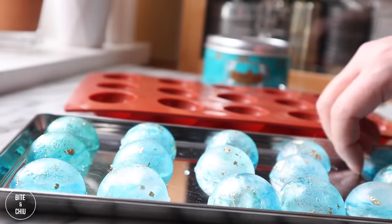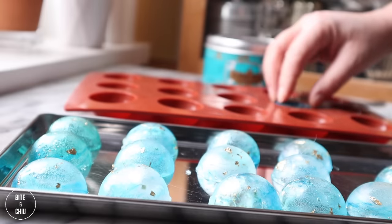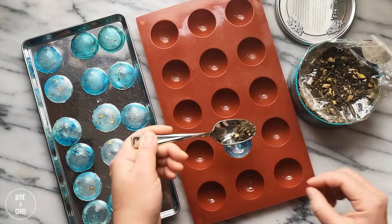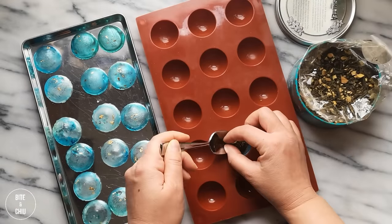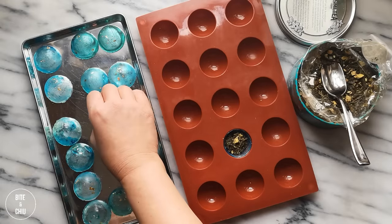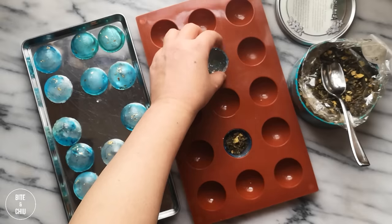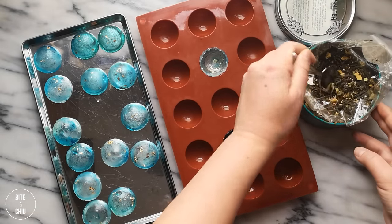To fill the tea balms, position some of the shells back into the mold. Add a teaspoon of good quality loose leaf tea to the shells. These gorgeous aqua blue and gold speckled tea balms are filled with a fragrant green tea with citrus and licorice. But have fun when making these tea balms by changing the colors, as well as using your favorite loose leaf tea, or you can use tea bags.